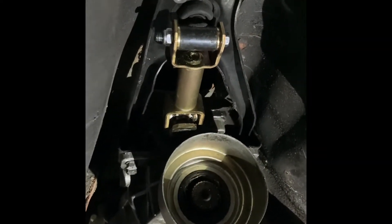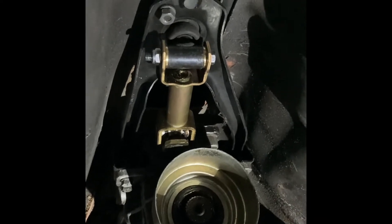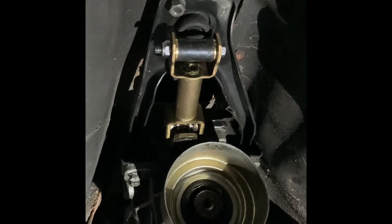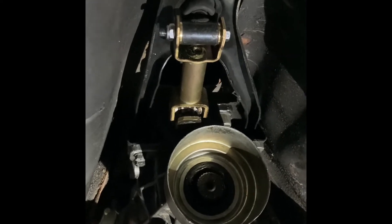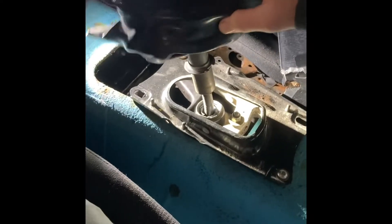Here we have the final shifter setup after cutting the hole out and mounting the 300ZX shifter plate support plate, putting a new bushing in. We'll take you up front and show you how we did that as well — sorry it's not the best angle to see things.